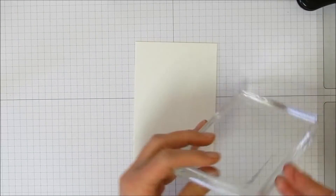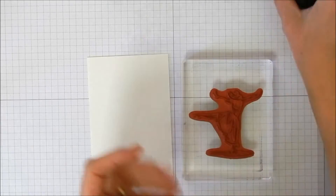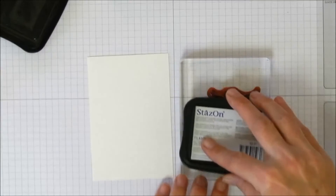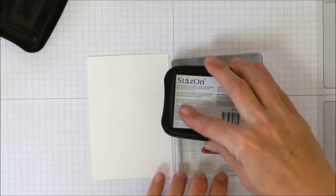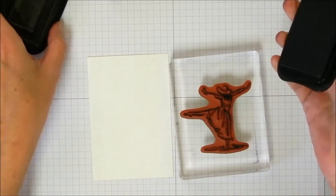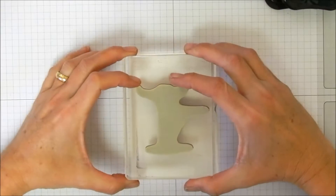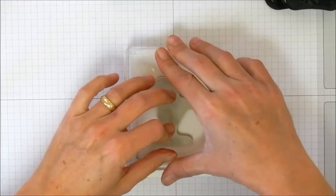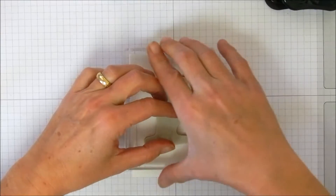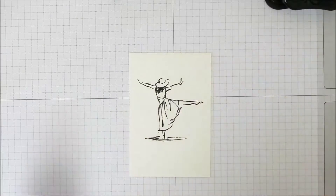Let's find a good block for the dancer — this is an E block, which is probably too much, but she fits so it's handy. Let's take our Stays On ink and get her inked up really well. We're going to do a little trick: put the stamp down, tell yourself 'Stephanie is awesome, Stephanie is totally awesome' — give yourself a little pick-me-up talk!